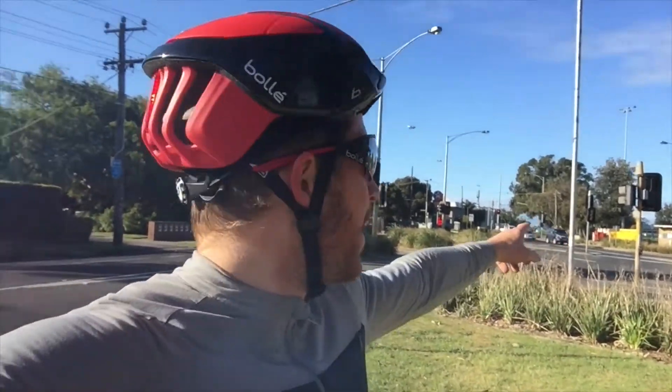I believe one of the more pronounced and eye-catching features on the Bollet is the aerodynamic shells. With the aero shells on compared to off, I would actually ride faster. So I'm standing at a well-known intersection for Melbourne cyclists — the corner of Hampton Street and Beach Road — and I want to test whether this aero component actually has an impact on your speed.